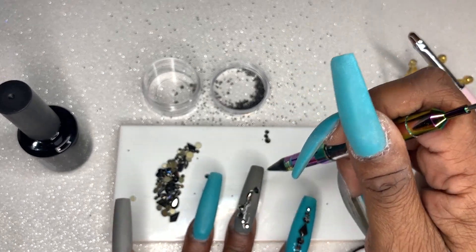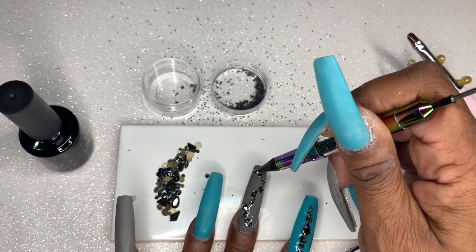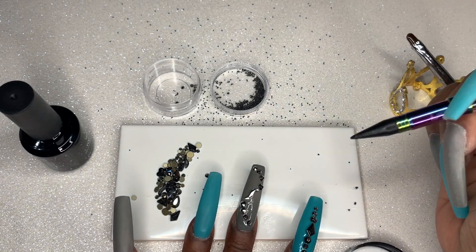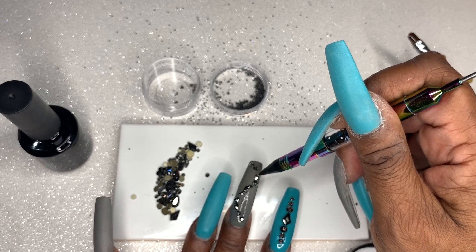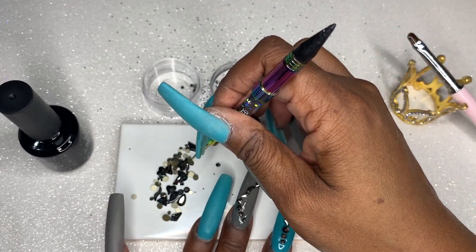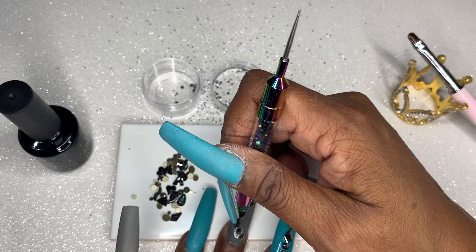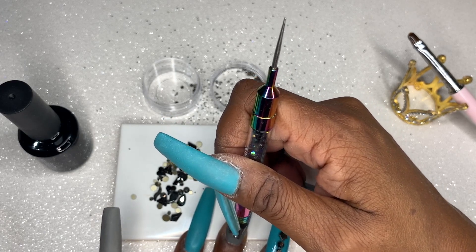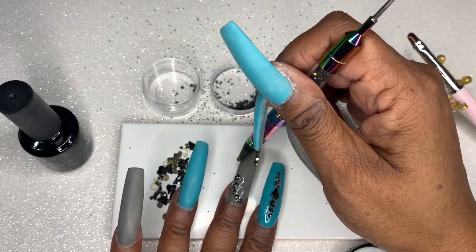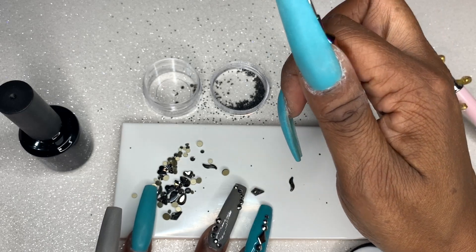At the time I'm doing my voiceover for this video, these rhinestones have been on for a week. They are driving me crazy because I don't like textured nails, but I say that to note that this rhinestone glue is holding up really, really well. I wash my hands about a billion times a day, use hand sanitizer — I don't know if the alcohol would break down the glue — and I use a lot of lotion and oils. Basically a week in with these rhinestones and they are hanging strong. I'm probably going to take these off in the next day or so.